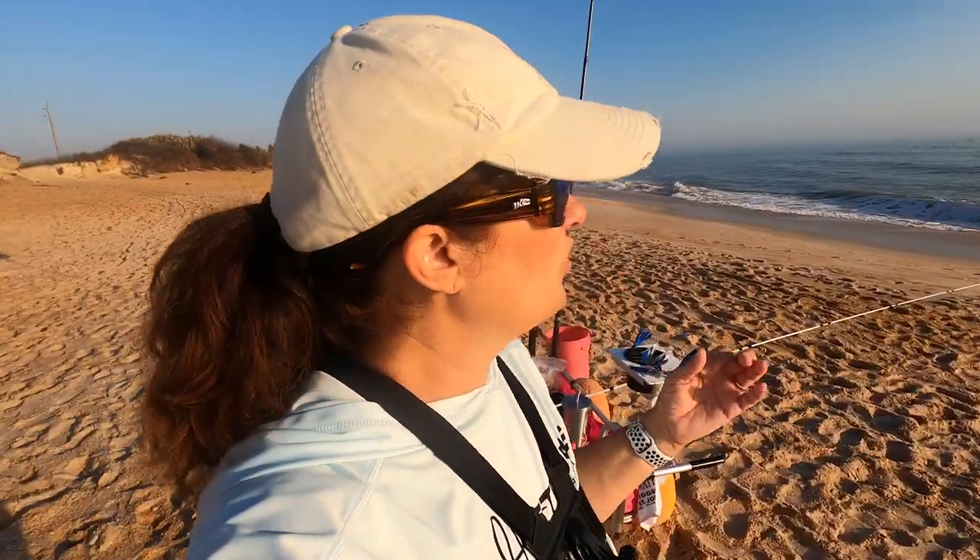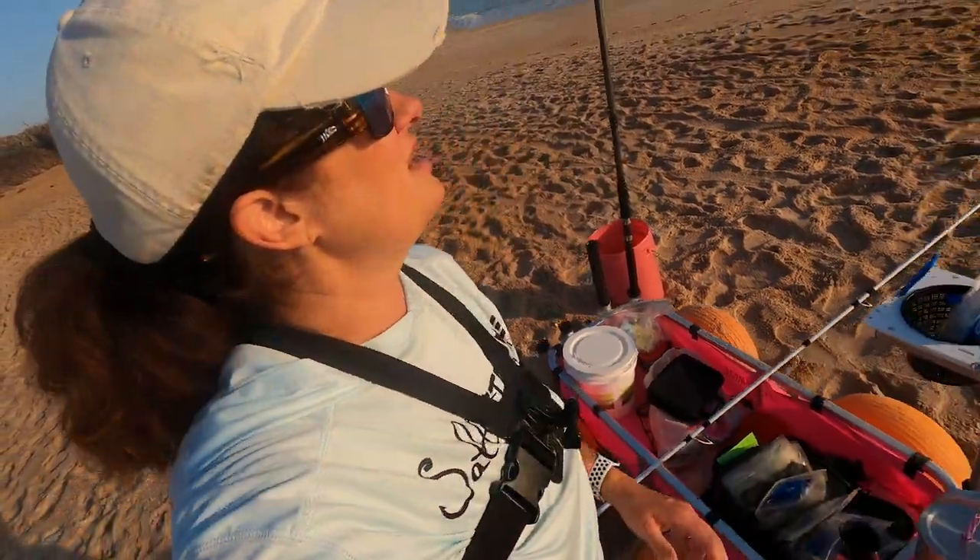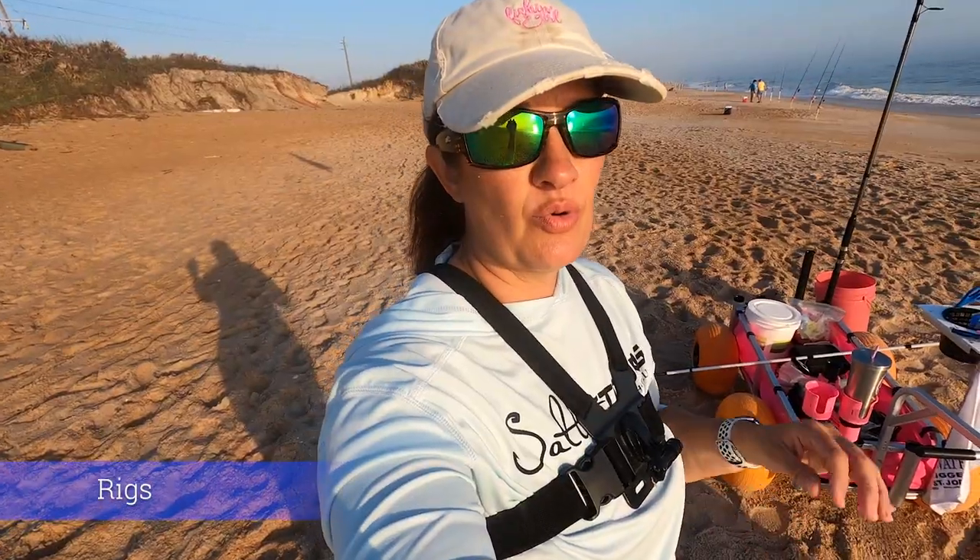You're not going to need a big cart like this right at first, especially if you're only starting out with one rod. One sand spike — that's something else you need; you need a sand spike if you don't want to hold your rod the whole time. You're also going to want to have live bait when you come to the beach, so get yourself a bait bucket. I didn't bring my bubbler with me today because I knew I wasn't going to need it.